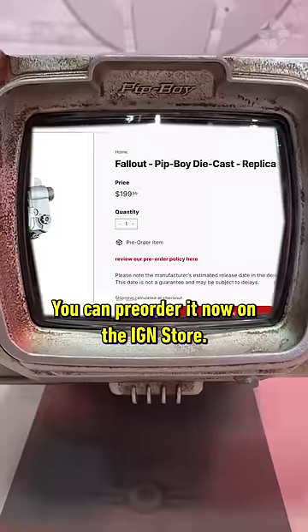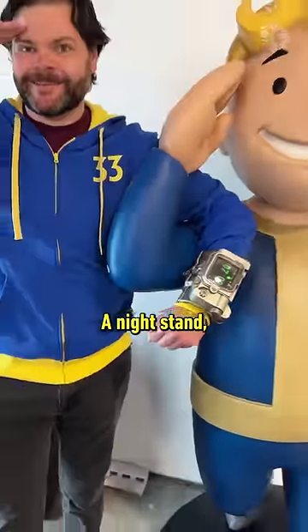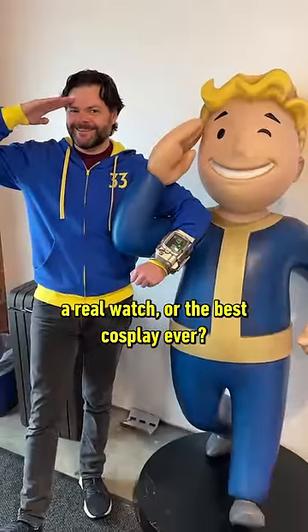You can pre-order it now on the IGN store. What will you use it for? A nightstand? A real watch? Or the best cosplay ever? Let us know!